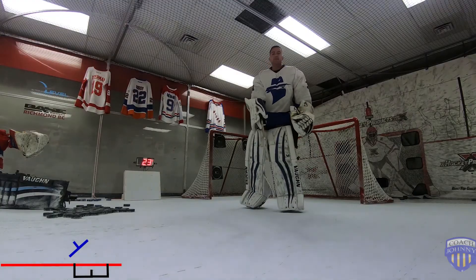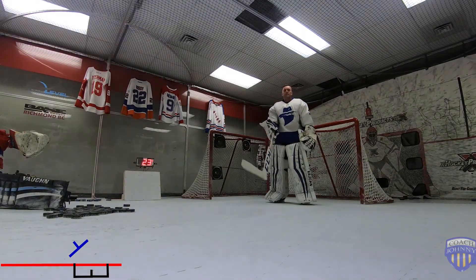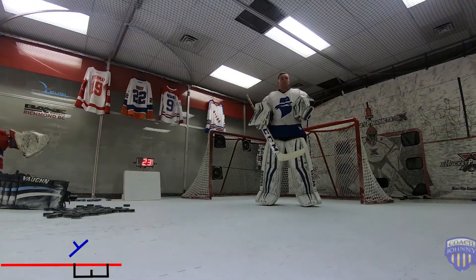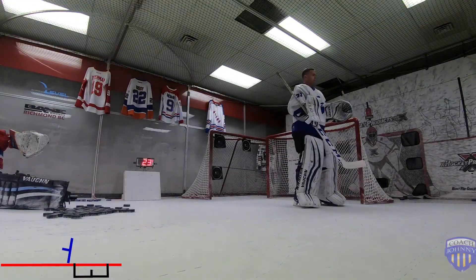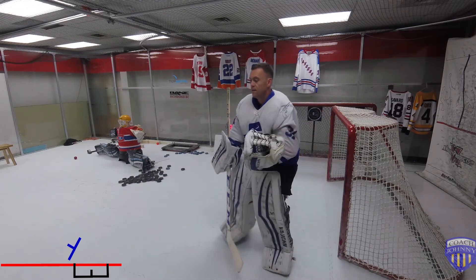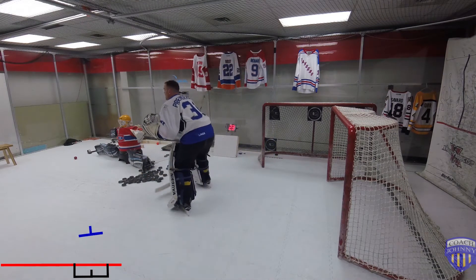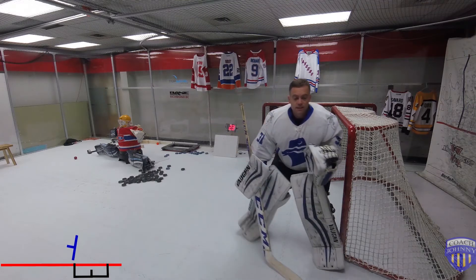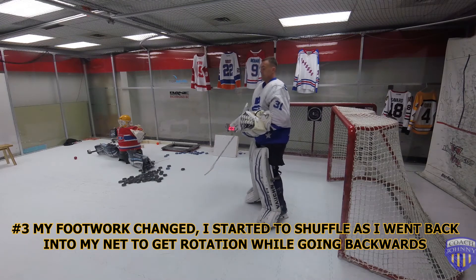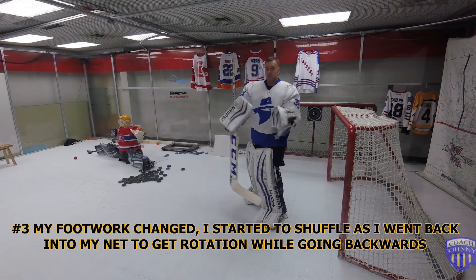Two key notes: once I hit that face-off dot landmark, I will find myself rotating a lot more than I'm moving. So if I went from the goal line up to my face-off dot, I rotate a lot but don't move much, even as the shooter moves a lot. By keeping this stick facing them — with my gloves following the order of movement — we use our stick as our steering wheel.